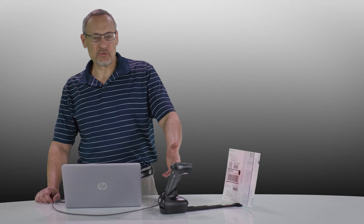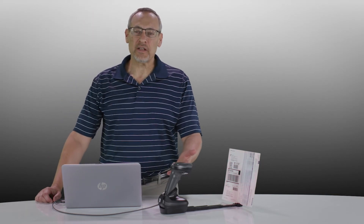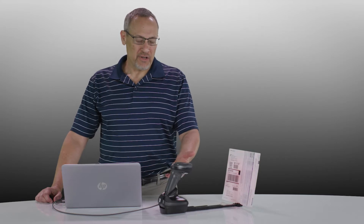We have the DS8100 series scanner here. In this case, it's the DS8178 cordless Bluetooth scanner in its cradle, but we can also do the same thing with the corded DS8108 scanner as well, which has its own document capture stand.